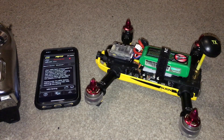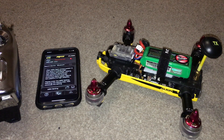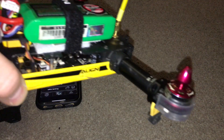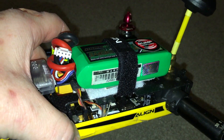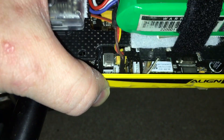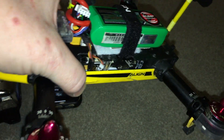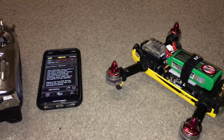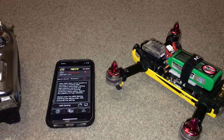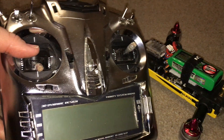Hi guys, thanks for watching this video. I'm hoping you will be able to help me in the setup of this Align MR25. The quad has a Spectrum DSM-2 satellite, as you can see it should be plugged in in the right place. This was flying until I upgraded the firmware. The app itself is on version 2.0.1 and I'm using a JR DSX-11 transmitter.